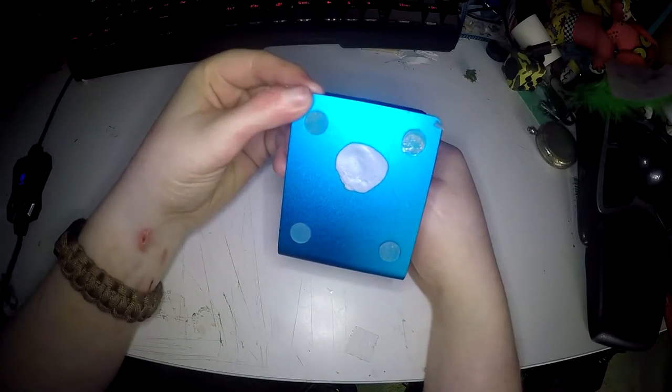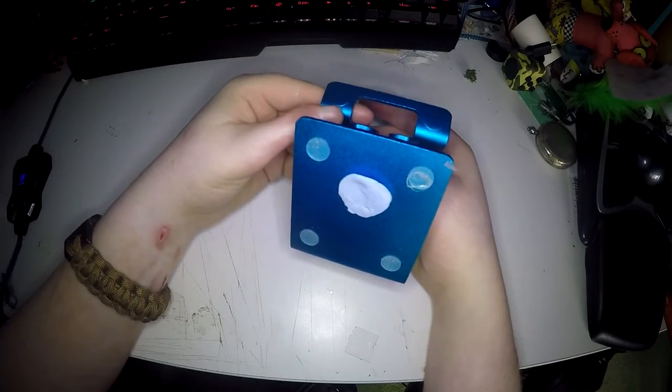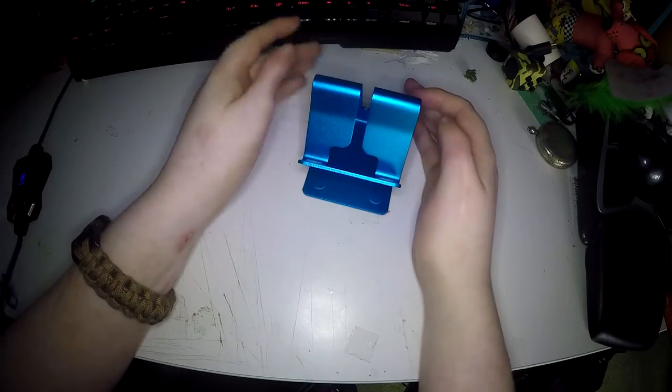It has little rubber stoppers on the bottom to make it non-slip. But because I have cables running behind it that move a lot, I have blue tack it to the table so it literally can't move.